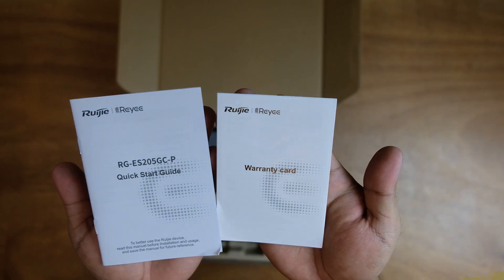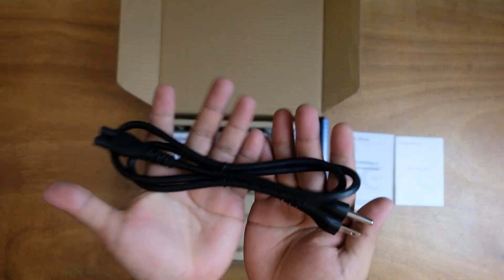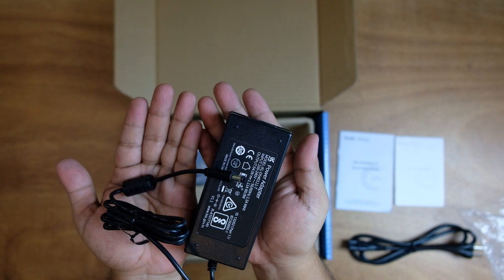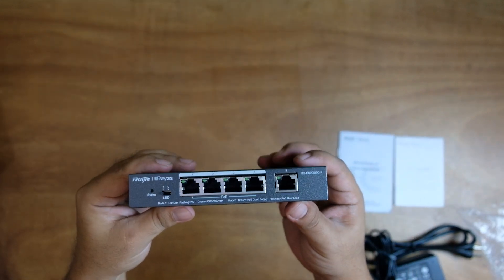We have a warranty and quick start guide, a power cable, a power adapter, and the actual unit itself.